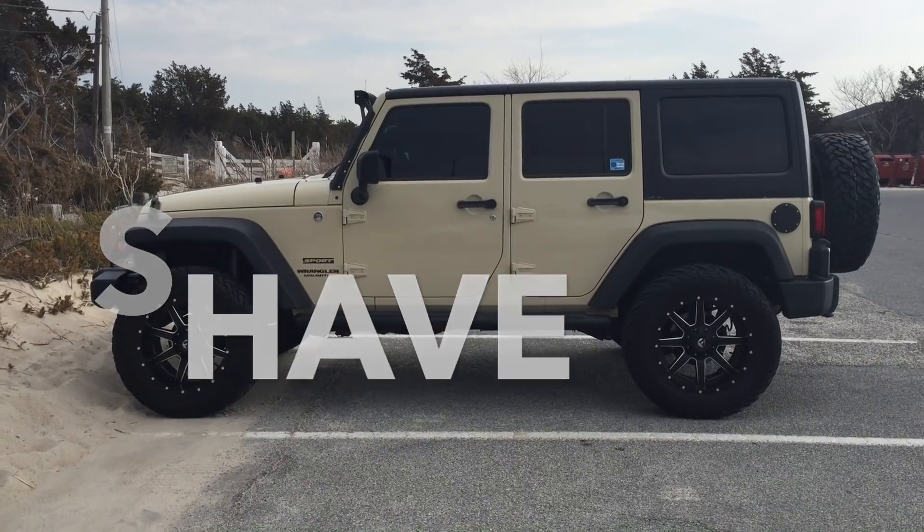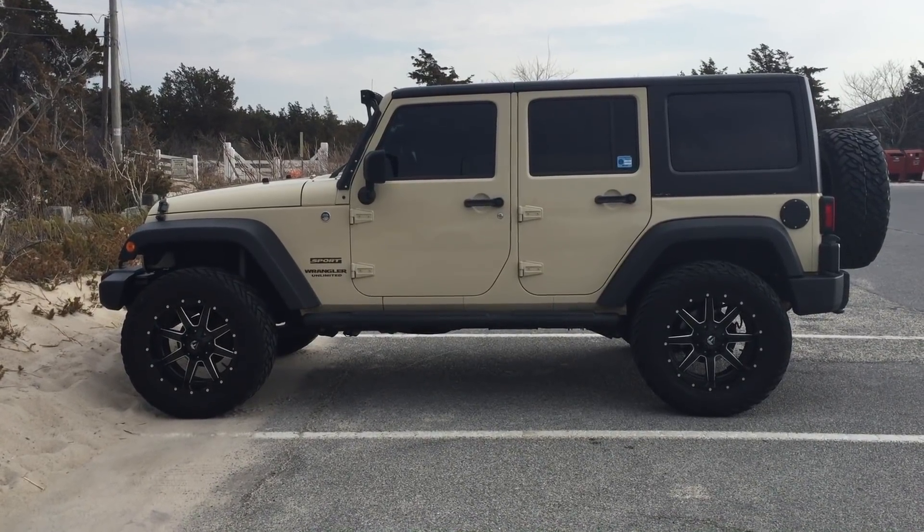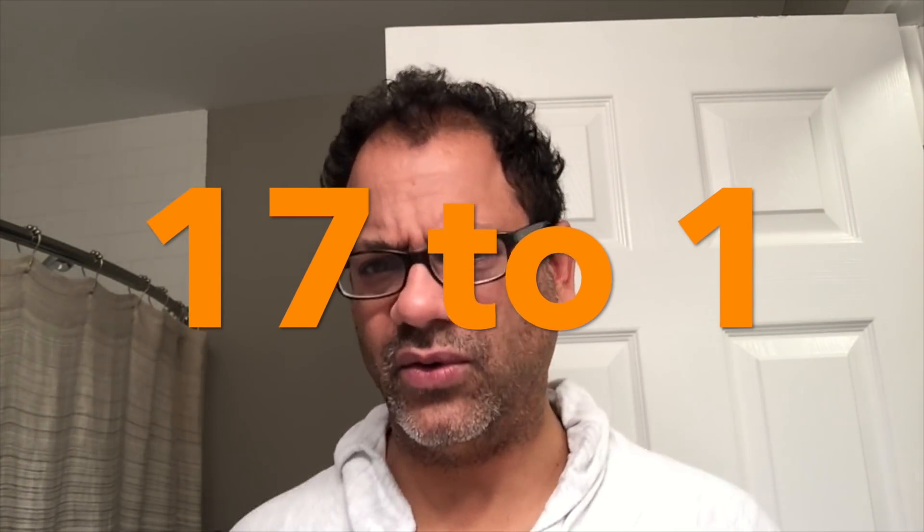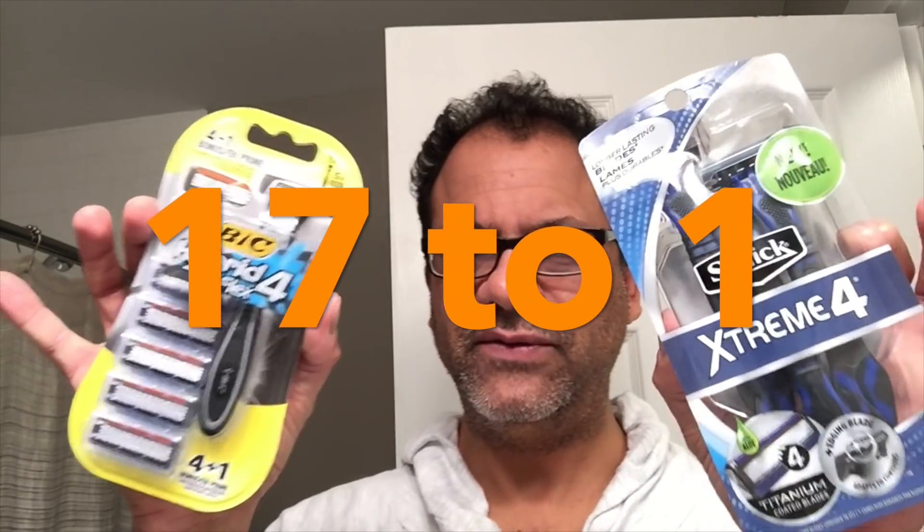I polled you the audience and the numbers are in — overwhelmingly you're looking for the four-blade face-off, the budget wars between the BIC Hydro 4 Flex and the Schick Extreme 4. Overwhelmingly the votes came in, so let's do that right now. I'm going to do an unbox and then get right into the shave. I'm looking a little rugged — it's late, but tomorrow I have somewhere to go.